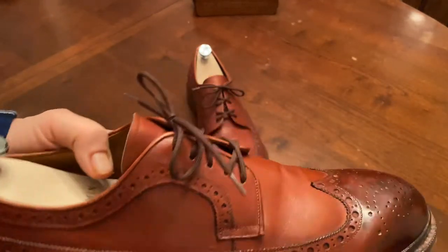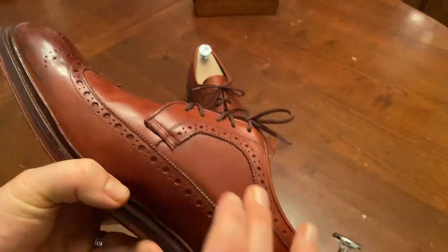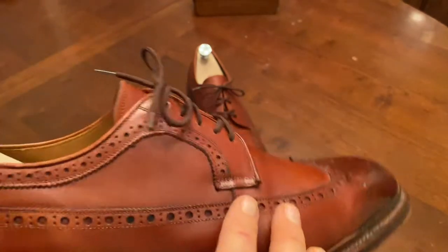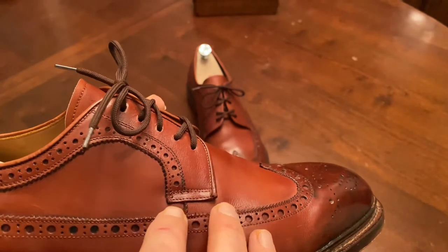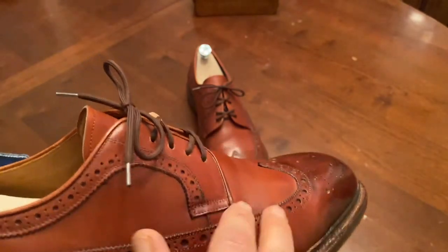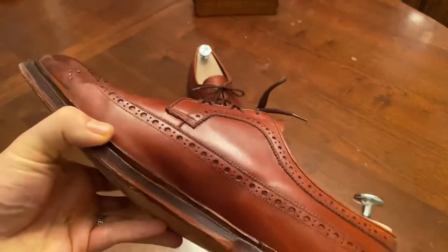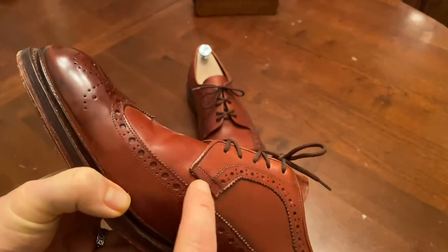There are a couple of things to note in terms of quality. This piece of the shoe on the side is a different piece of leather than the vamp, and you can see that seam here. Sometimes with Longwing Bluchers they'll actually have the blucher piece extend down to cover that, so you can't really tell. I have one pair by Churches that actually has a big seam in the longwing part, which I like a lot less than the seam here — but it is worthy of note.